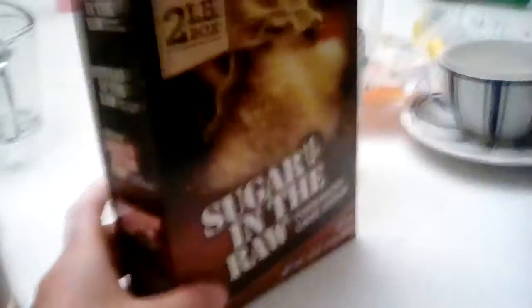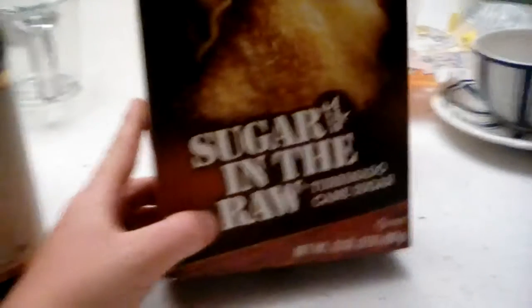You need a cup that you steam the milk in. You need milk, obviously. You need vanilla extract. And you need sugar — any kind of sugar you want, but I usually use sugar in the raw. And you're gonna need one of these espresso machines, so if you have that you can make this.